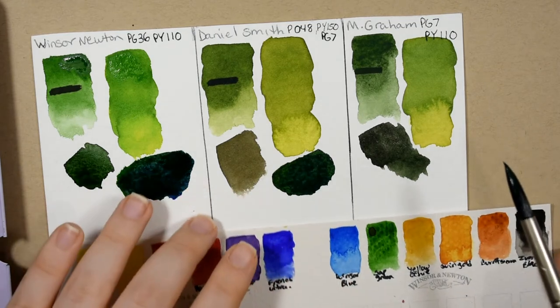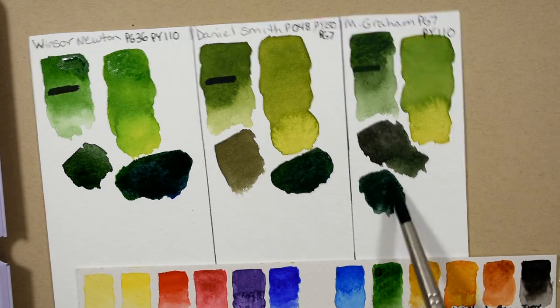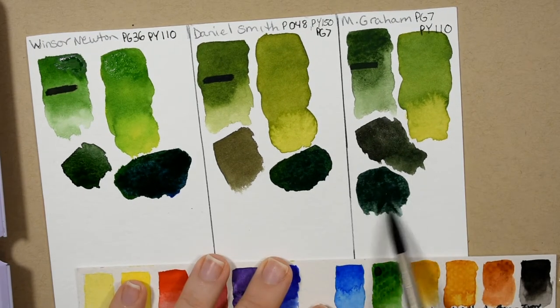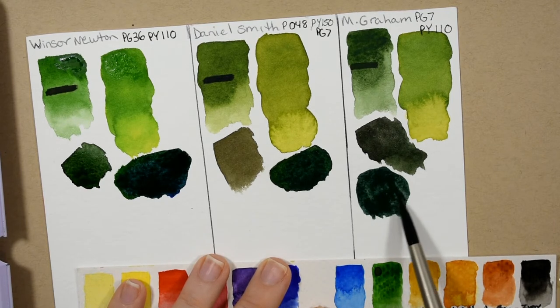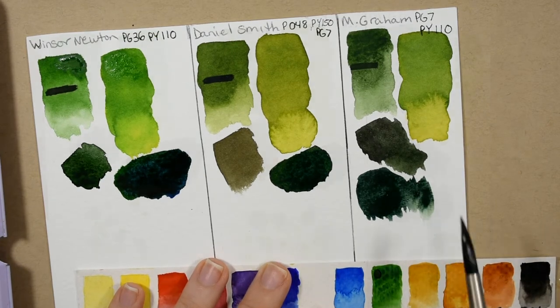And just to be fair I'm going to go ahead and include the M. Graham Sap Green with some ultramarine blue as well. So that's beautiful as well — it's like that beautiful under-the-sea kind of dark green teal color.